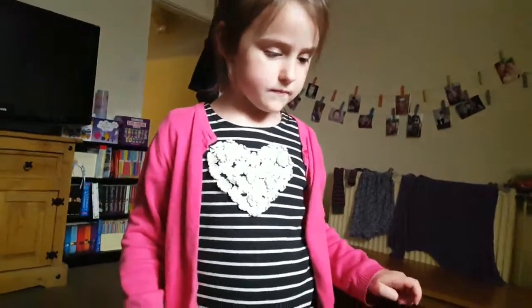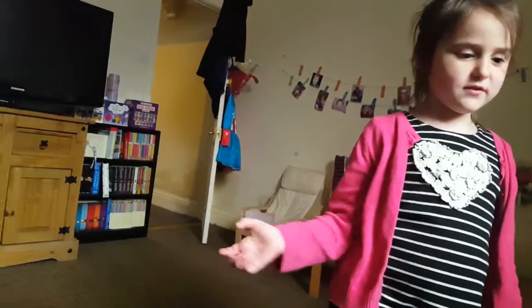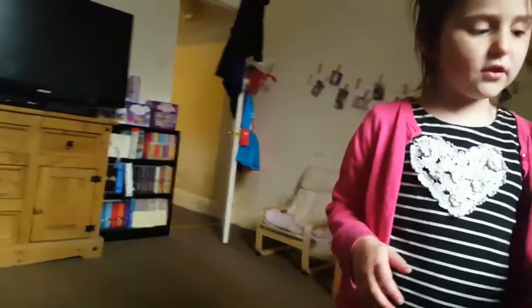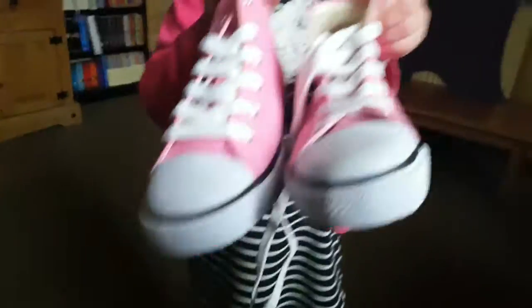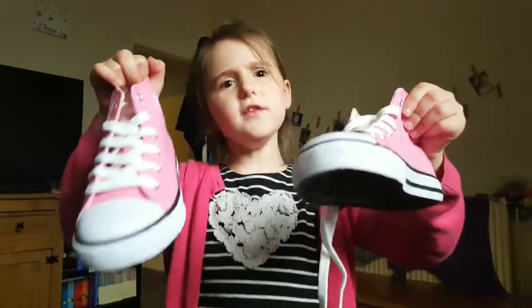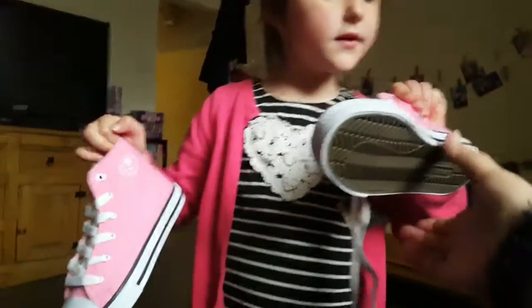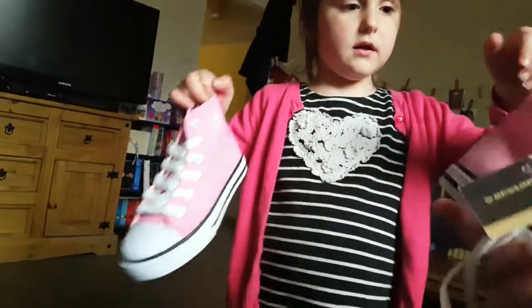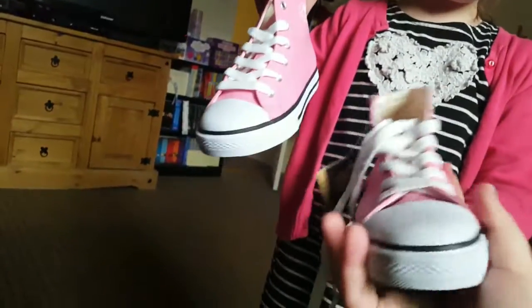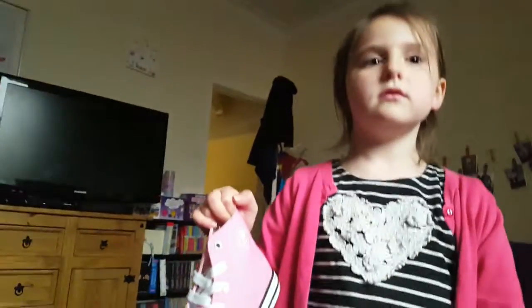We got one last thing from Sports Direct — Payton's new shoes! She got some high-top trainers in pink. They're called high tops because this part here is higher than on normal shoes. You can get the same kind of shoe that's the same height as a normal shoe, but those aren't high tops.